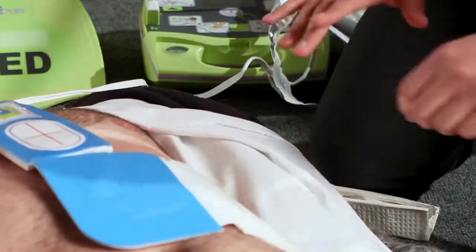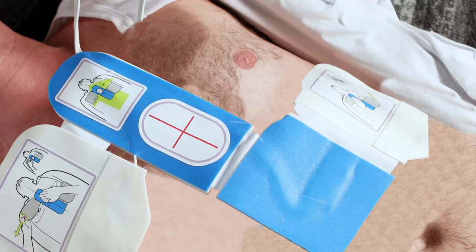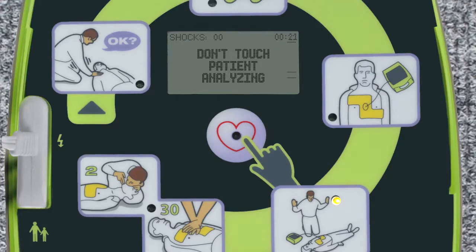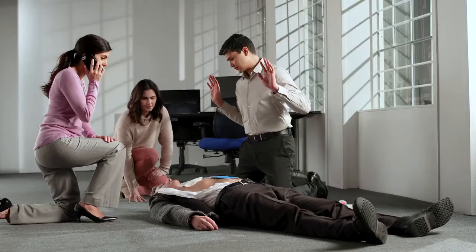The CPR-D pads have a CPR sensor built-in that provides feedback to the rescuer on CPR compression quality. The landmark also supports proper CPR hand placement. Don't touch the patient — analyzing. Do not touch the patient in order to prevent interference with the heart rhythm analysis.